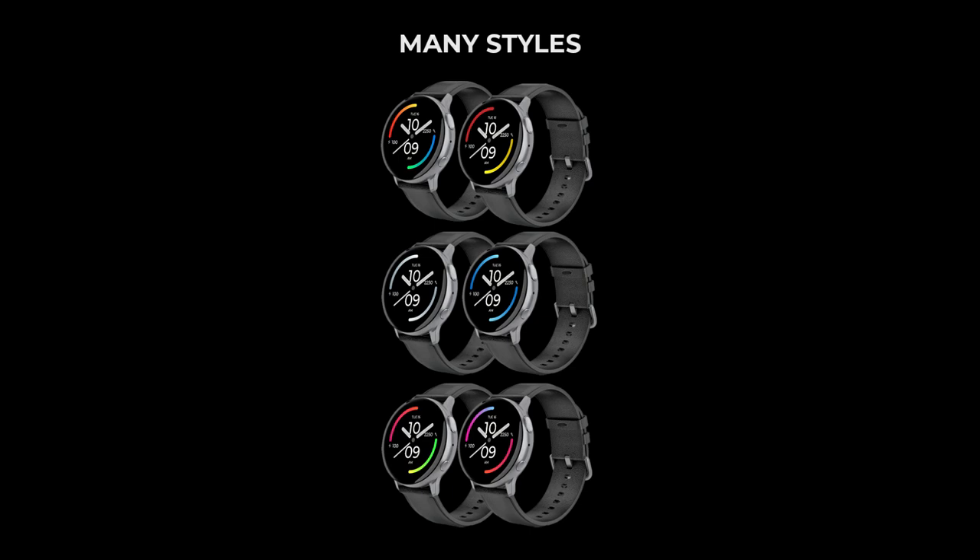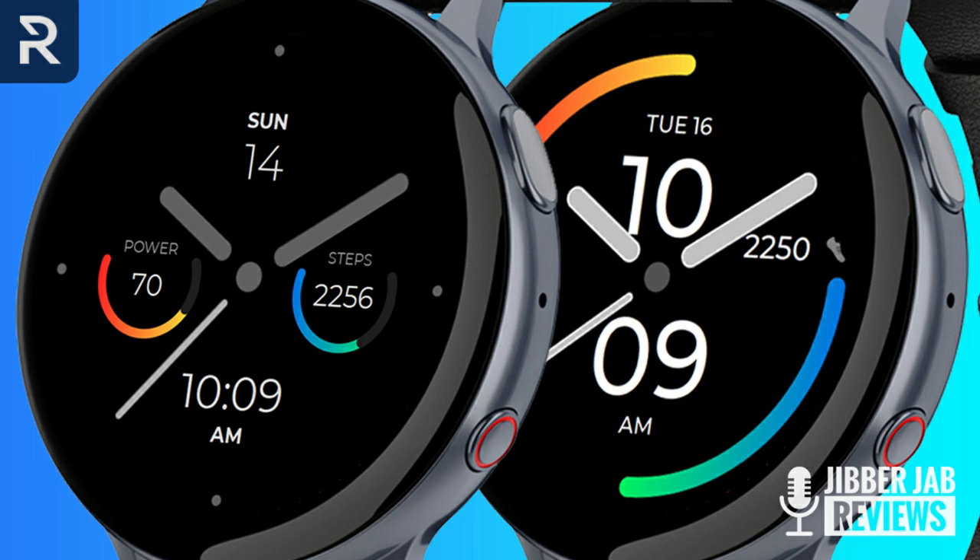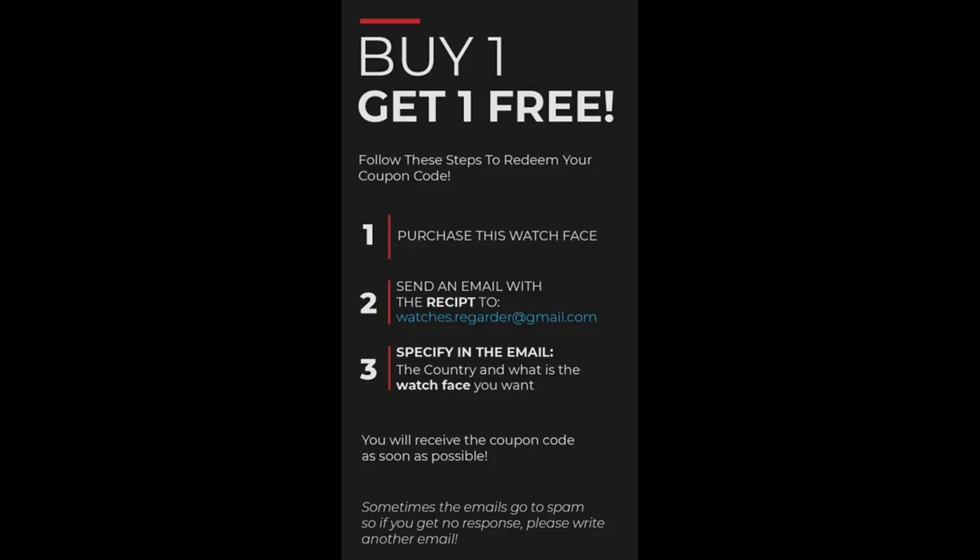The second offer is that the developer has a buy one get one free offer on right now, whereby you purchase any watch face in his collection, email him a screenshot of your purchase receipt, and then he'll give you a code to download another designer's collection for free — your choice. So again, a really sweet deal.